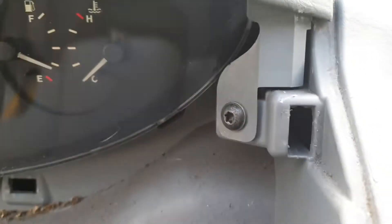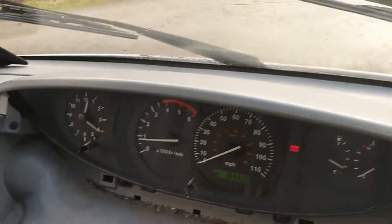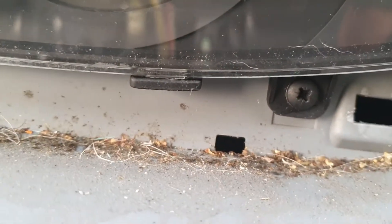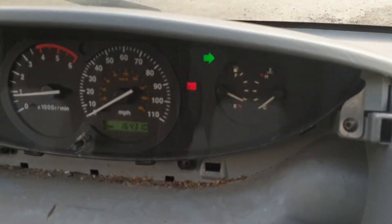They just hook into the top of the binnacle on both sides, and it's literally just these two fixings either side - that's why it comes free. Now we're going to take out these screws - they look like Phillips at the bottom and there's a torx at the top, so there's a bit of a mix and match here. I'm guessing at some point this has already been out.